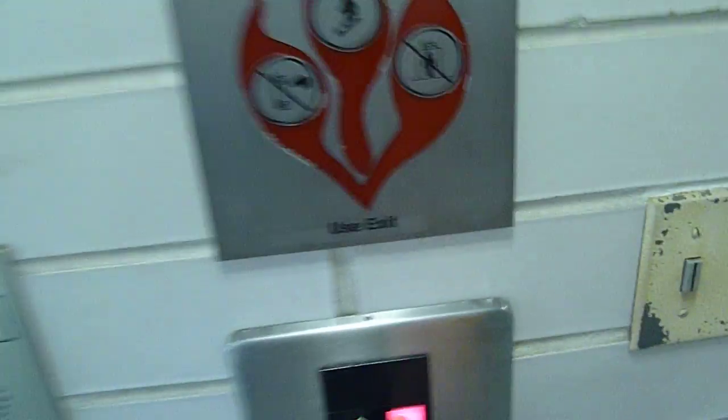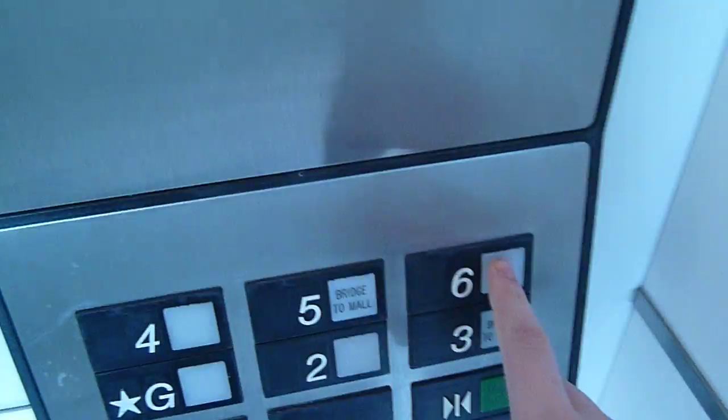These are Otis traction elevators. Okay, here we go. Let's go to six. The door closed button works. Watch this, guys — these are the fastest elevators.